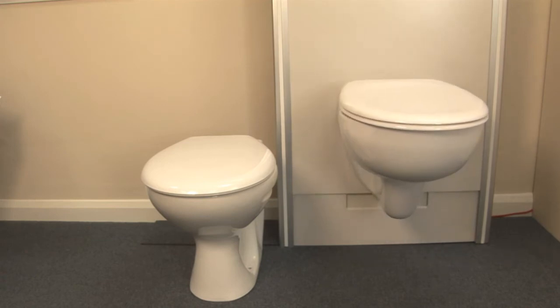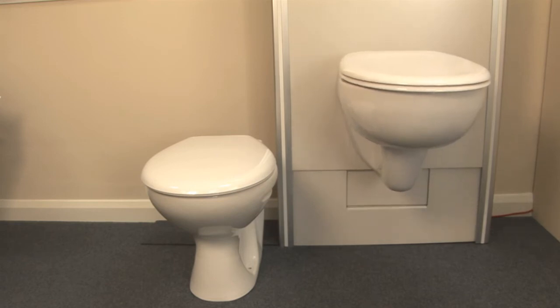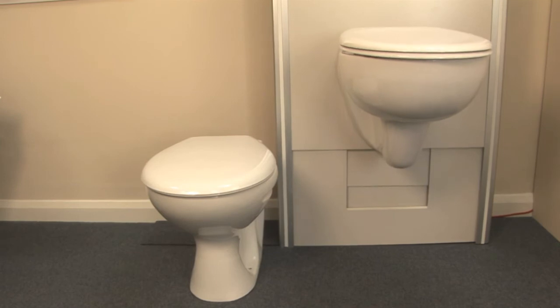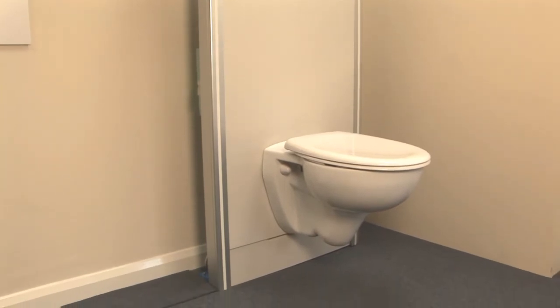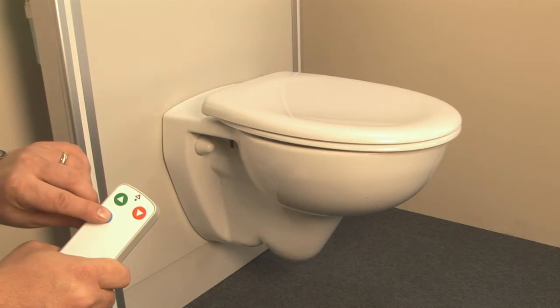SaniMatic has a height adjustability of 37cm, from a minimum of 380mm to a maximum of 750mm from floor level. It is designed to carry a load of up to 150kg, and the unit comes complete with a 6L cistern that can be flushed by pressing the blue button on the control panel.